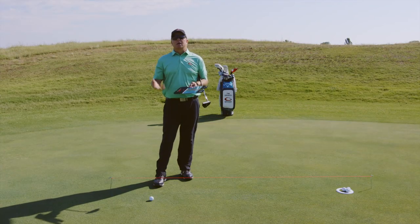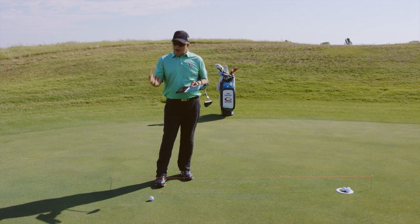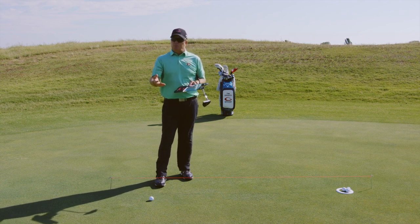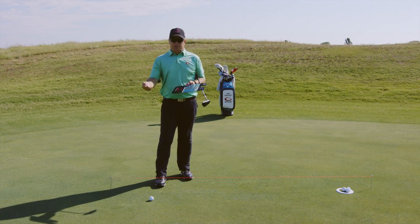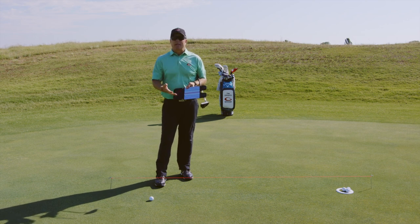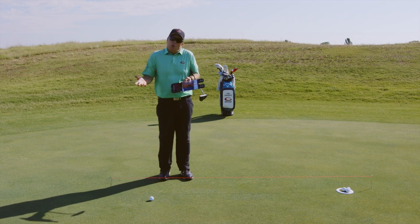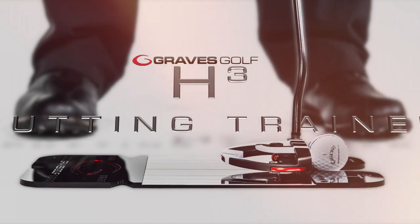In this segment, we're going to talk about how to practice and the checkpoints of putting. The way we teach: first we teach the fundamental, then the why's of the fundamental, then how to practice the fundamental, and then the checkpoints to make sure you're practicing correctly. I'm going to talk about the how to practice and the checkpoints. The best and ultimate way to practice your putting is with our H3 putting system, for outdoor or indoor practice. I have it set up outdoors here with our H3 putting mirror.